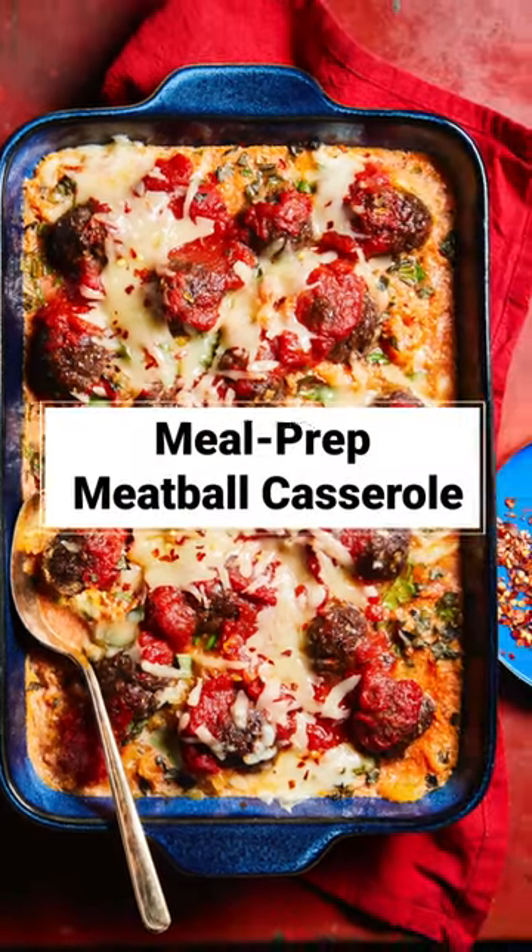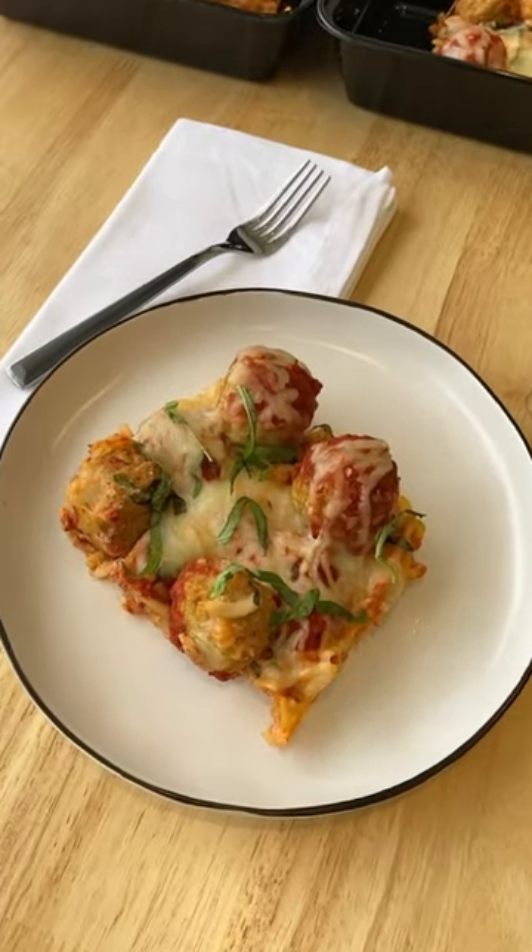I love a good casserole but I also love easy heat and eat meals. This recipe checks both boxes and has under 350 calories per serving.